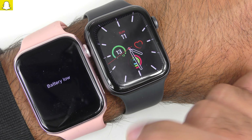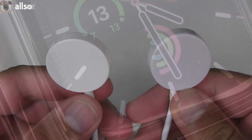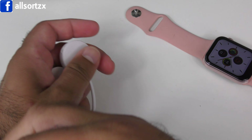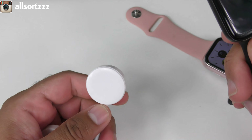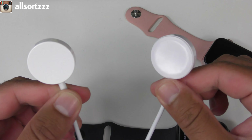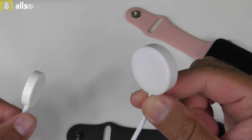Moving on to charging: the original charger is more indented than the fake. Putting the original Apple Watch onto the fake charger — it does nothing, it doesn't charge. The fake charger does not charge the original, and the original charger does not charge the fake — I've already tested both. So if you have an original watch make sure you use the original charger, and if you have a fake, use the charger it came with. They are not cross-compatible.